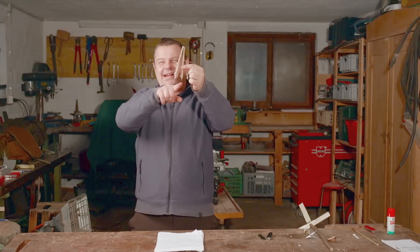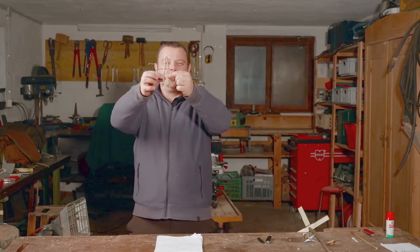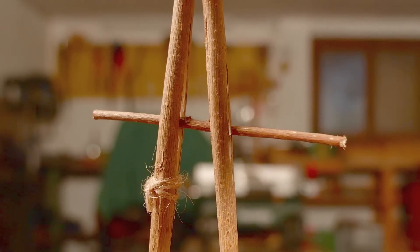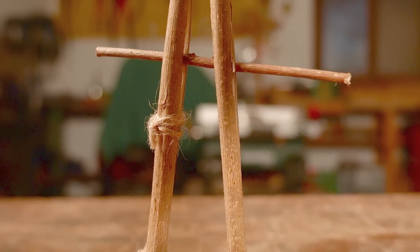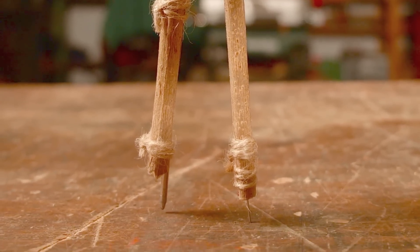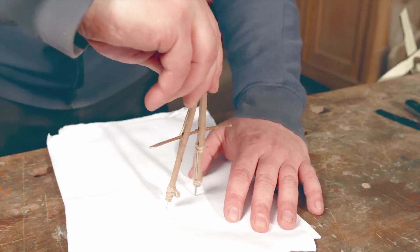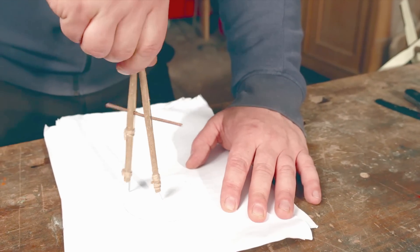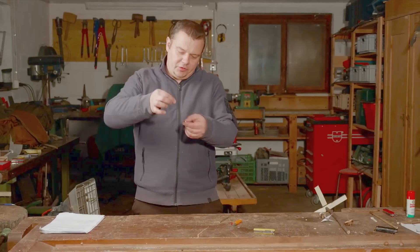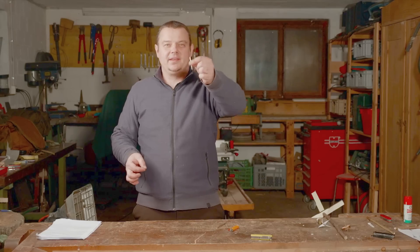With the needle and the Swiss Army knife pen you can improvise a cool drawing compass. You can also burn a hole into plastic, for example to improvise a sewing needle.